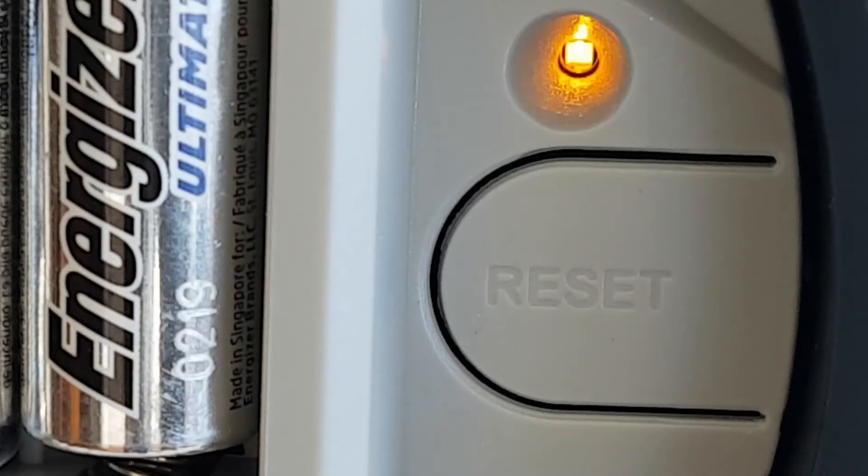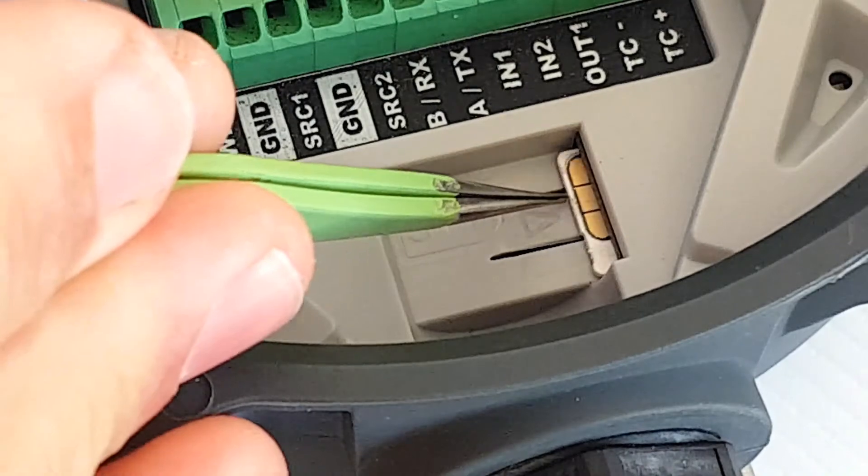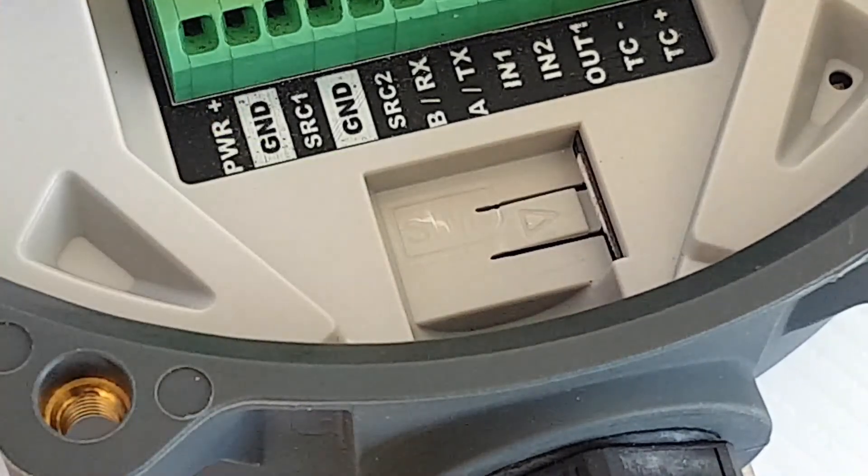The orange LED will flash and then go solid once it connects to a network. The Orb connects directly to Wi-Fi, or insert a SIM card to connect to the GSM network.